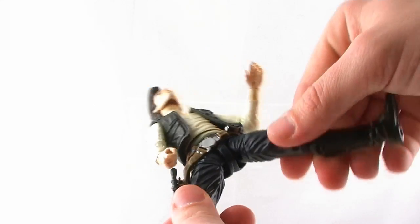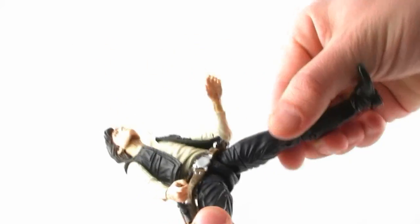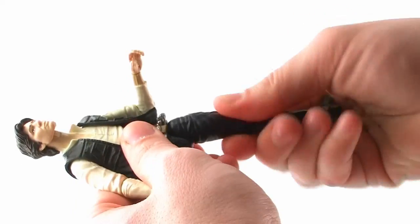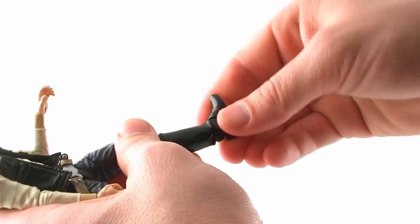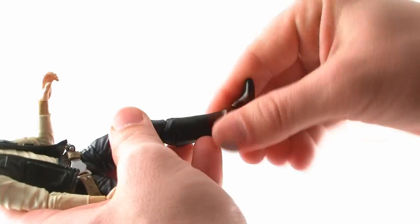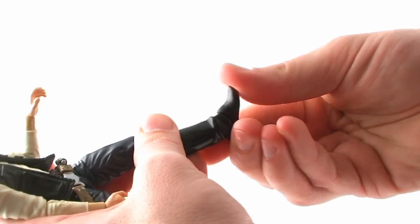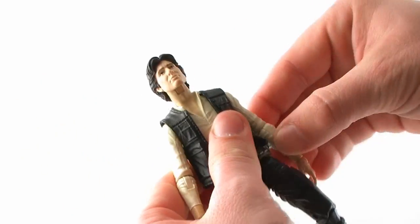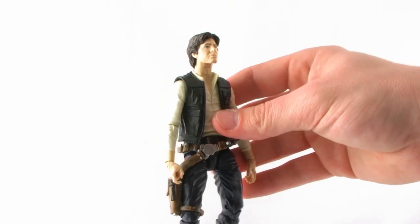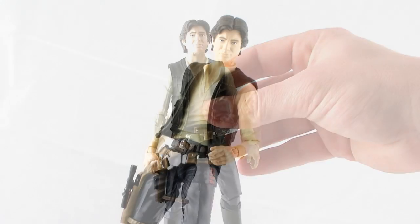There's a nice torso rocker so you can rotate the chest all the way around and swivel side to side. Great ball joints at the thighs, swivels at the thigh cut, double joints at the knees, and great ankle joints that hinge forward to backward as well as a rocker joint so you can rock the feet side to side. So you can get some really great posing out of this particular figure.